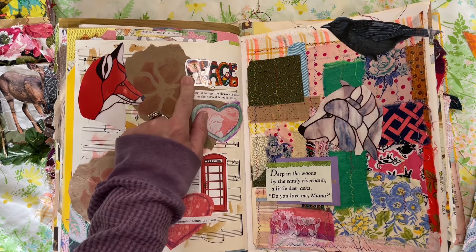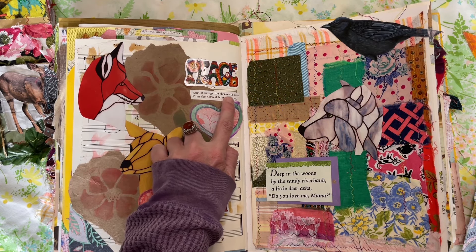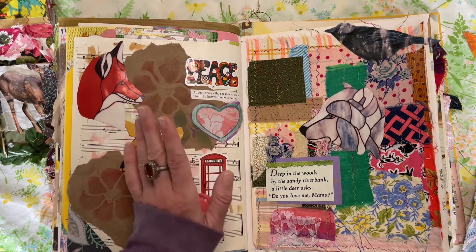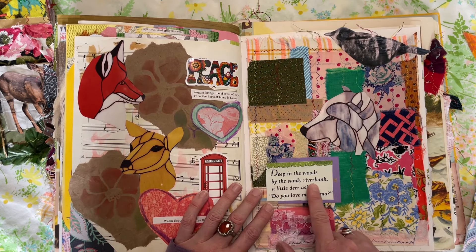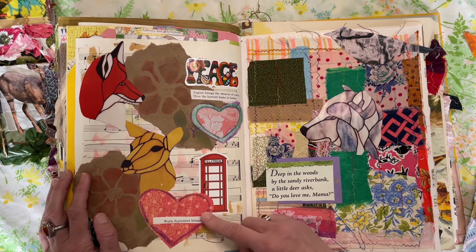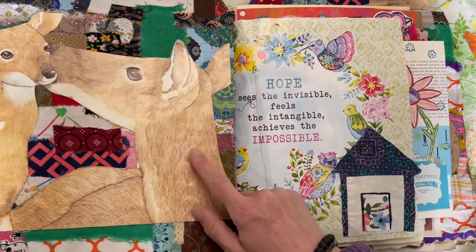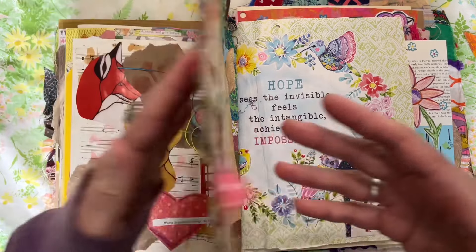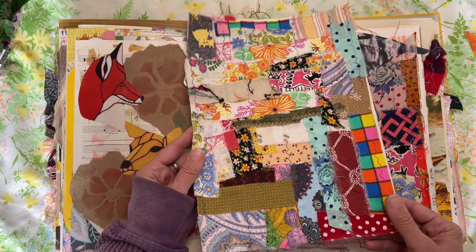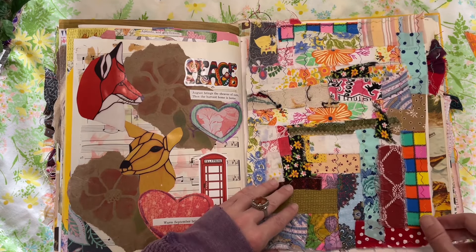Here's just some stamping and collage, using some stickers, very random, some little cutouts. 'Warm September brings the fruit, August brings the sheaves of corn, then the harvest home is born.' Just random stuff here. 'Deep in the woods by the sandy river bank, a little deer asked, do you love me mama?' — that was from a book I've had quite a few pages from in here — 'I love you little one.' Such a sweet book. So this is a great way to use scraps of fabric, make fabric scrap pages, and then you have something to glue down and can put photos on.